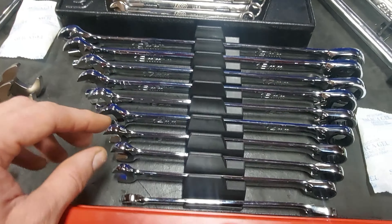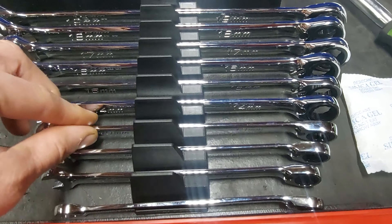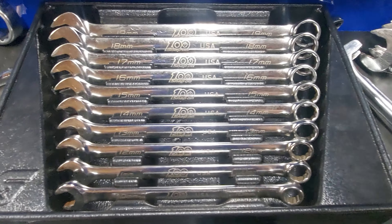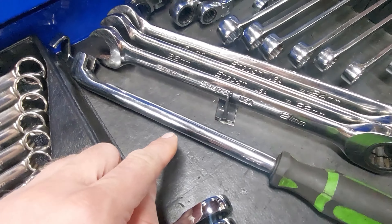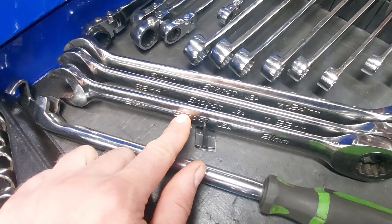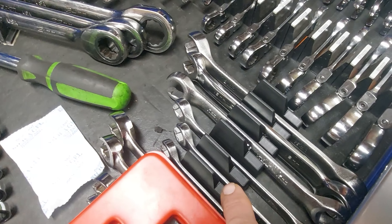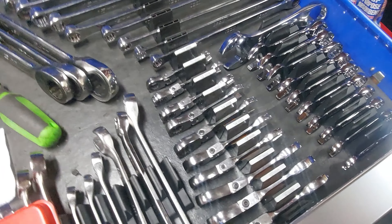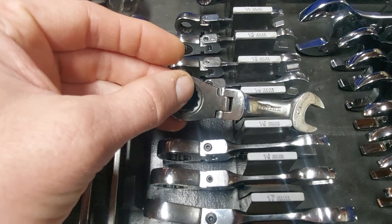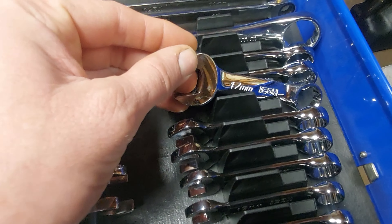Got the Icon ratcheting reversible set, snap-on flank drive, wrench extender, these are also snap-on flank drive — 21, 22, and 24. Line wrenches here — these are Williams. Gear wrench ratcheting flex head stubbies. Icon stubbies.